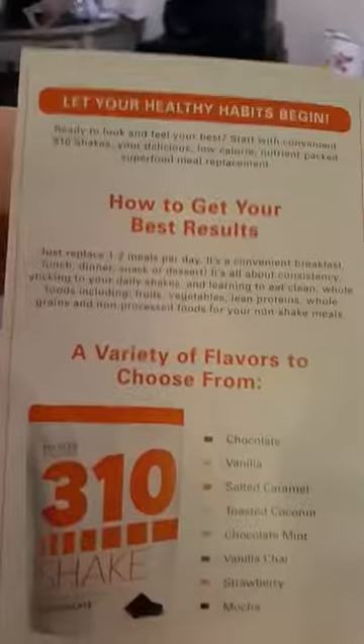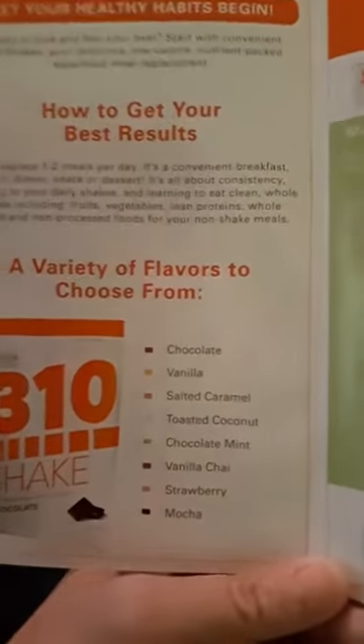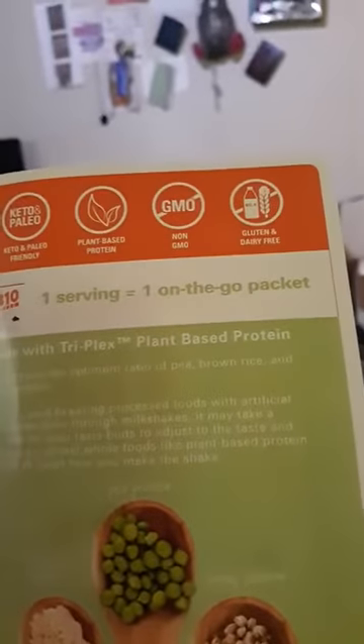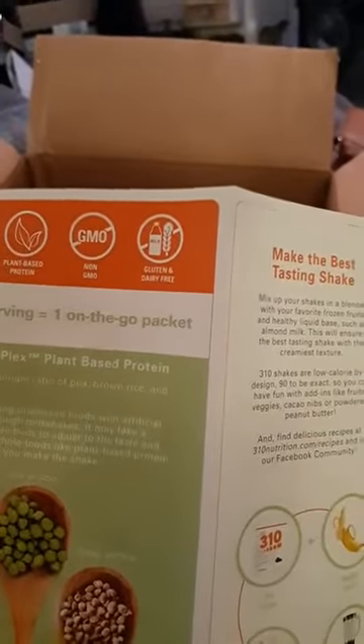Inside it, it has how to use your results, and you get the flavors of chocolate, vanilla, salted caramel, toasted coconut, chocolate mint, vanilla chai, strawberry, and mocha. It is made with their plant-based proteins, which is brown rice protein, pea protein, and hemp protein. And they're only 90 calories, zero sugar, 5 grams of fiber, and 15 grams of protein. It's non-GMO and gluten and dairy-free.